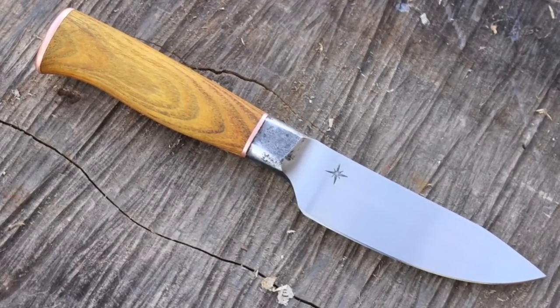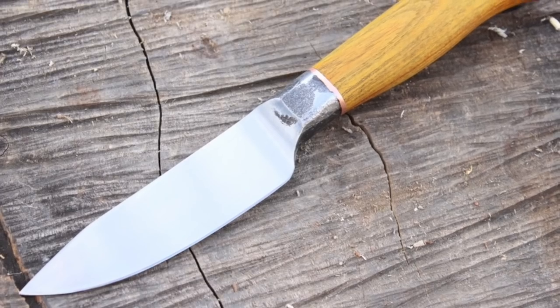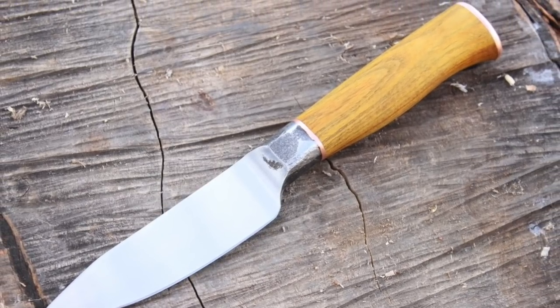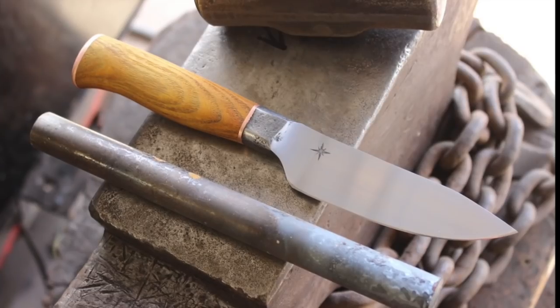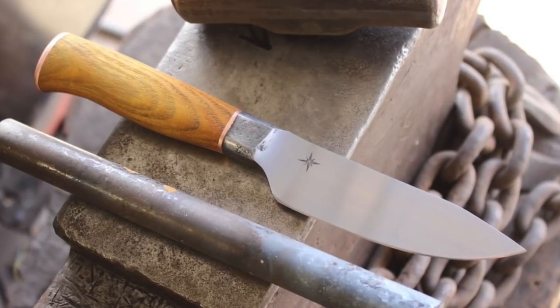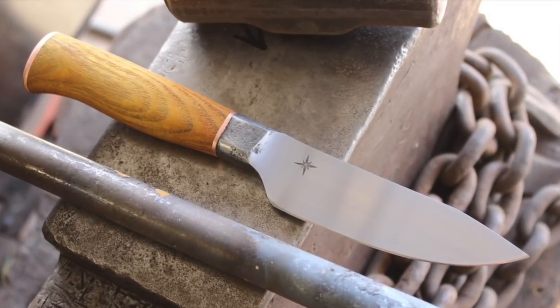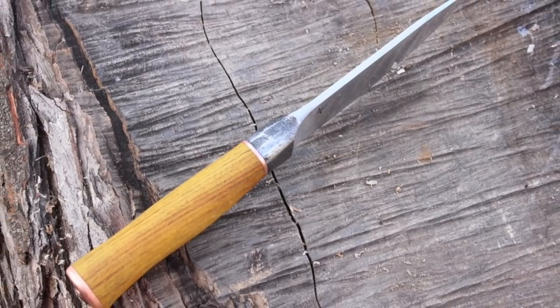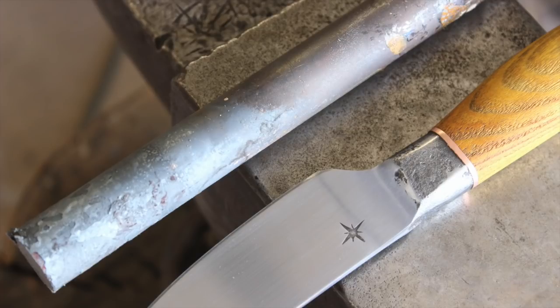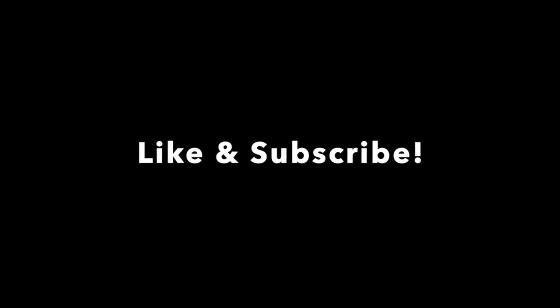There you have it, guys — the latest installment on my journey in mastering 52100. Like I mentioned earlier, the next time it's going to be without the sub-zero quench, and we'll see how that goes. I'm really happy with the way this knife turned out and excited about the possibilities of 52100 steel. I need to get to the point where I can get great performance from this steel without the dry ice quench, because going to get dry ice every time I heat treat a blade just isn't practical. Thanks for watching, and we'll see you on the next video.